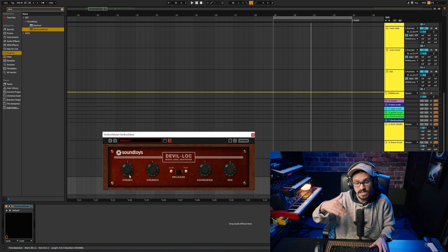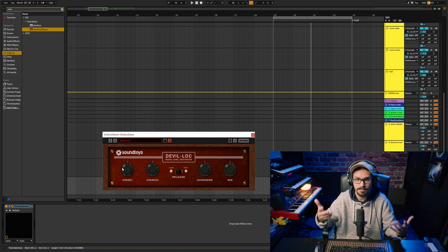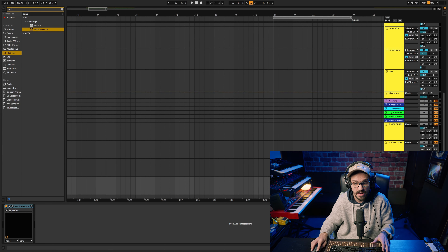Later on, if there are too many frequencies sitting in the upper range, I'll go through and address this — maybe compress it a little bit less, or get rid of those frequencies in the overhead mic.